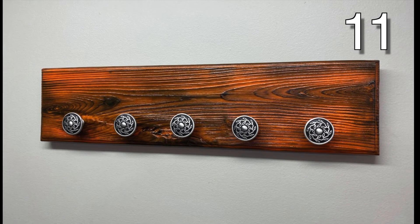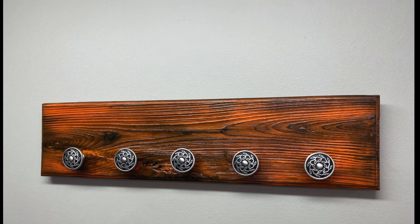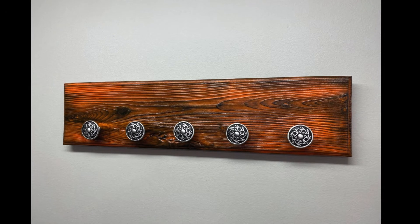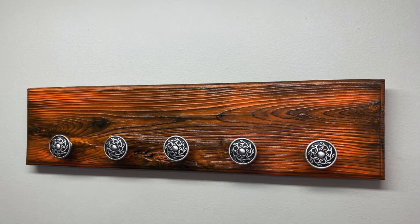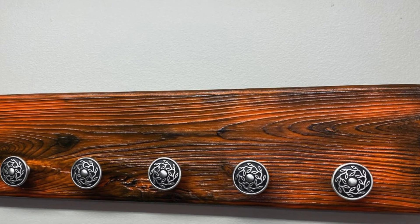Do you have some old drawer knobs? Grab them and use them as a coat rack hook. Attach the knobs to the wood in the same fashion you would attach a knob to a drawer, with the proper screw and tighten all the way. This rack looks classic with a nicely stained piece of wood at the base.